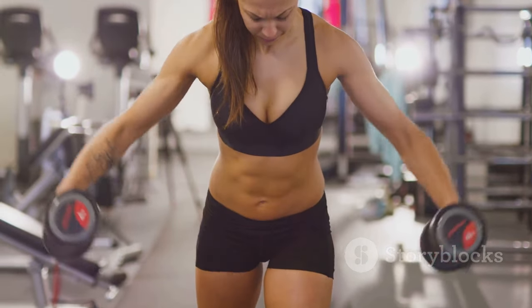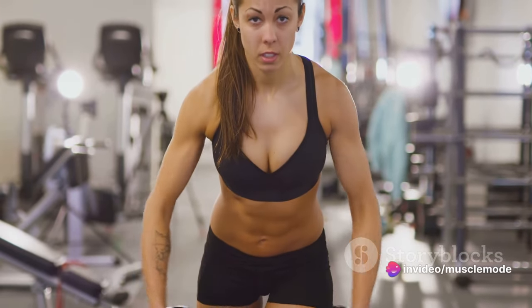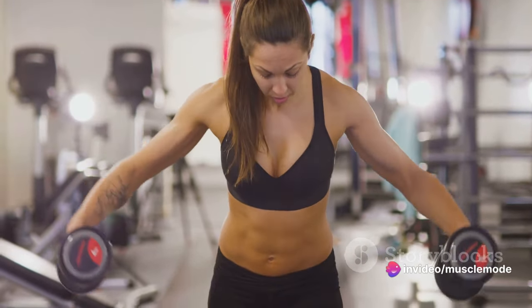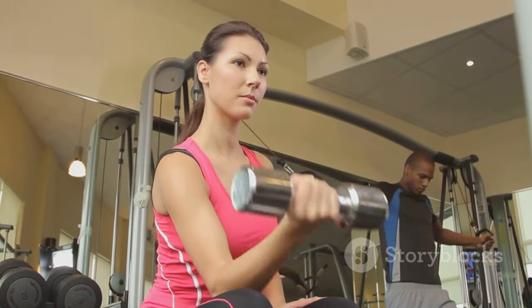Remember, it's not just about lifting weights — it's about lifting the right weights in the right way. Always aim for three sets and seven to 15 reps. This will ensure you're working your muscles for maximum growth.